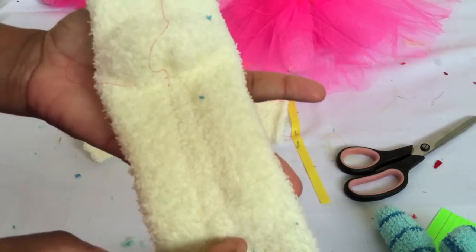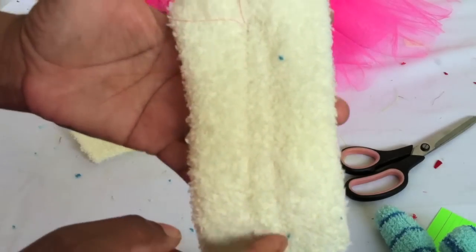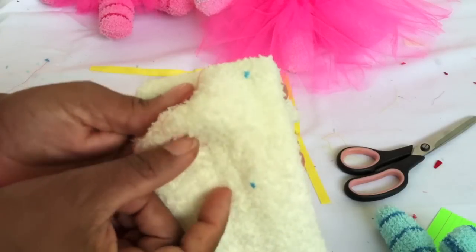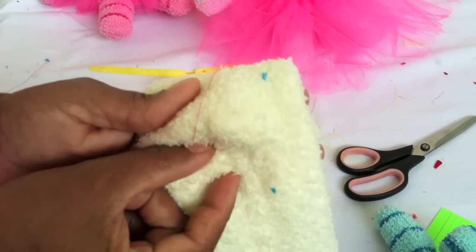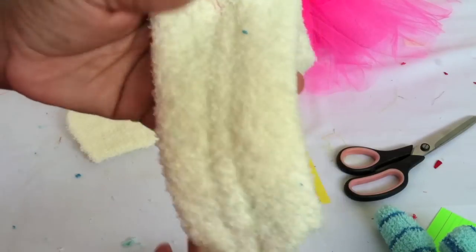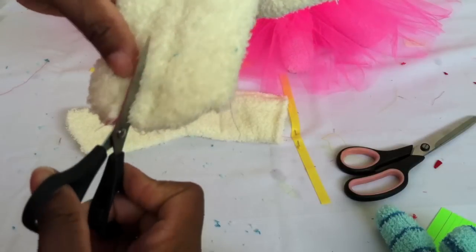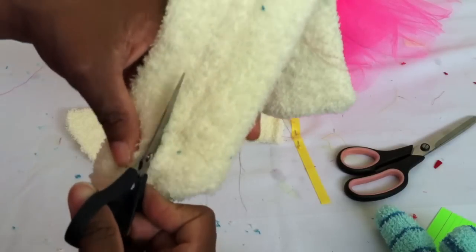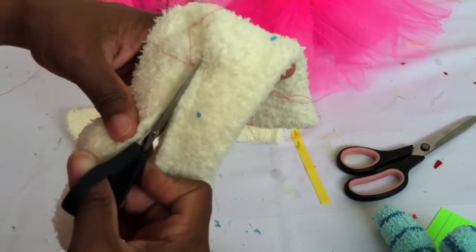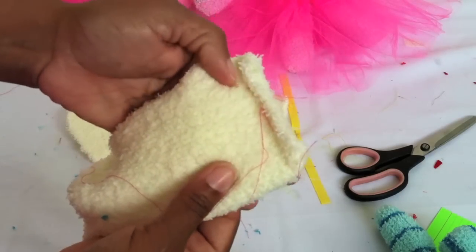Once again, start with two socks, stitch all the way up until you get to the little butt part — maybe about an inch from the butt part — come across and stitch back down. That way you can just cut between the stitches, and these are going to be the legs for your sock monkey doll. Stitch across the top.